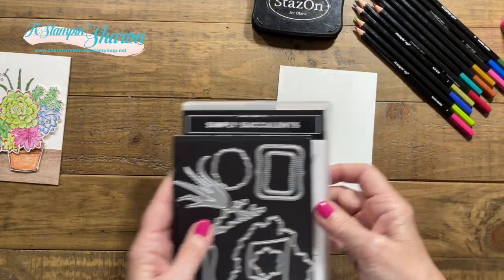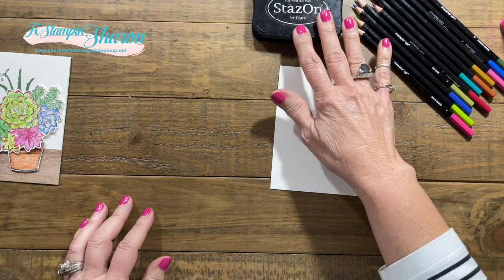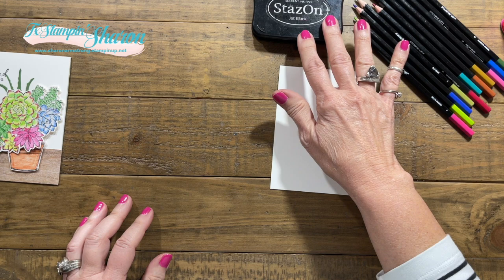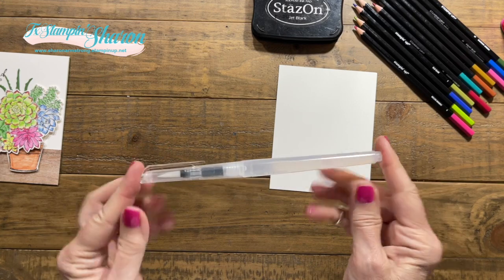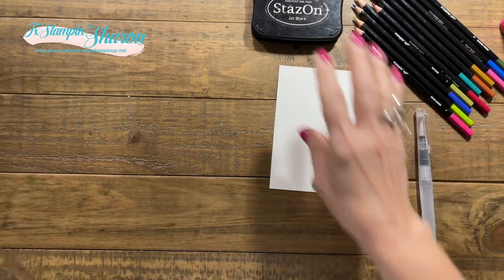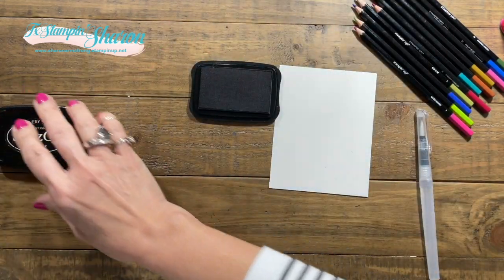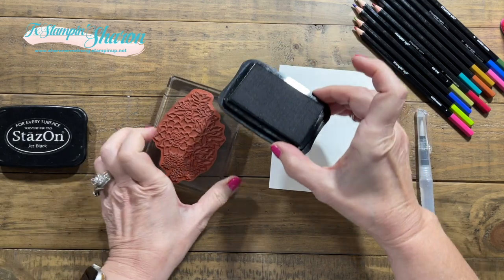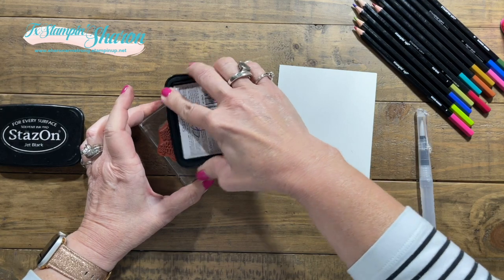Coloring is so relaxing. I am going to be using my Stazon ink because I need to be adding water to this, and I'll be adding water with the water painters. So we're going to go ahead and get started. I'm going to ink up my stamp using the Stazon. Stazon is not going to smear when I add the water to my project.